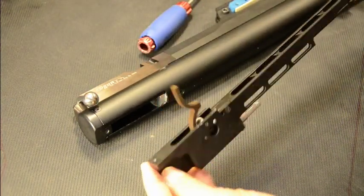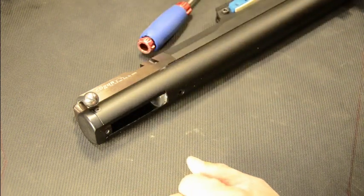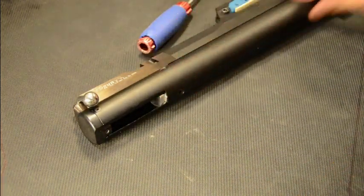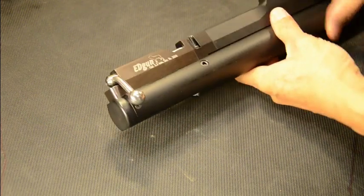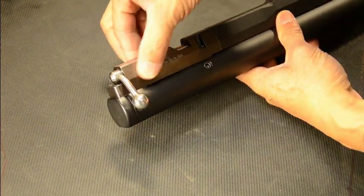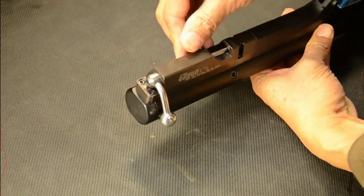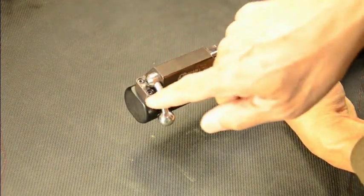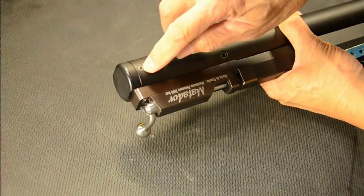All right, that's the trigger assembly. Now we're going to remove the breech assembly. To do that, we have to remove these two screws — one here and one right there.